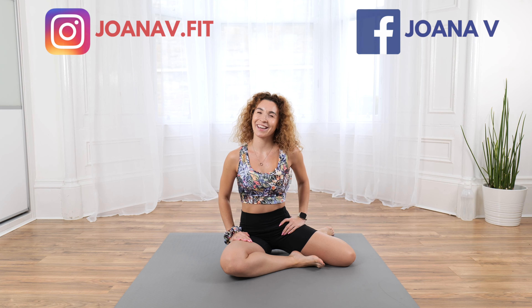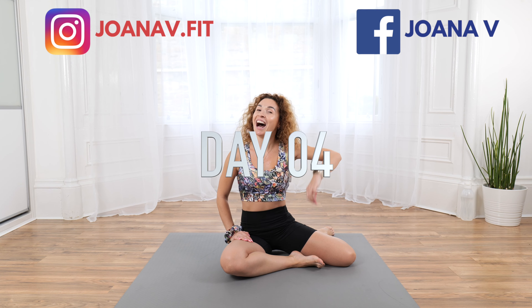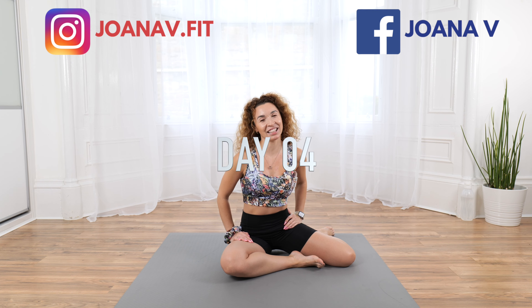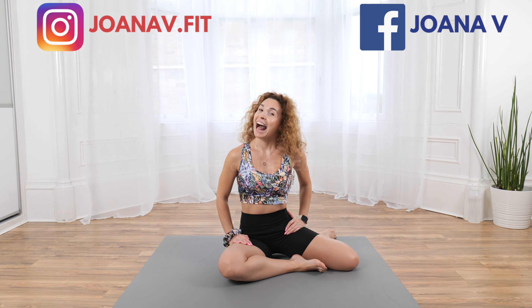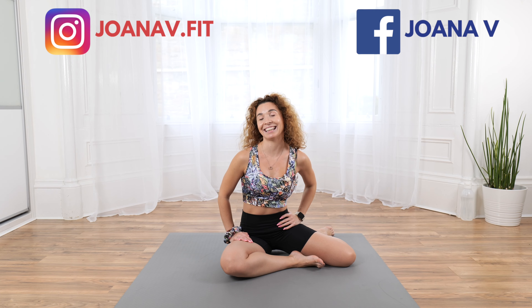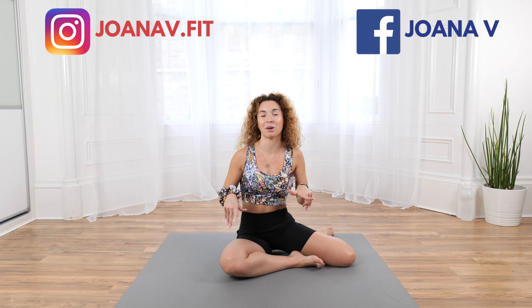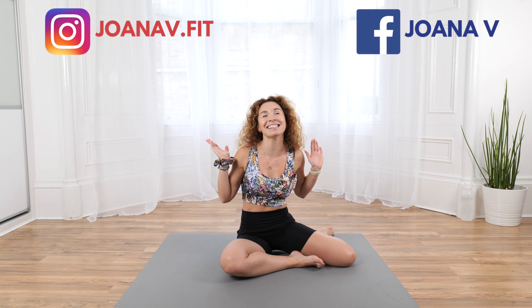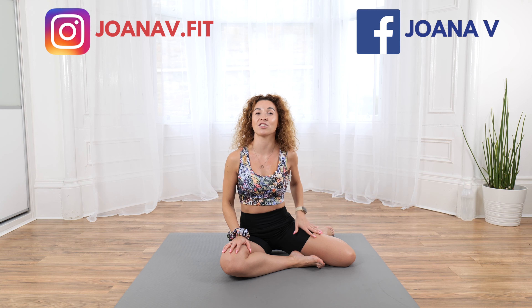Hi everyone, Joana here. Welcome back to my channel, welcome back to day four of the 30-day challenge with 100 reps each day. No rest between — remember, use this as the finisher of your daily workout or as a mini challenge on its own.